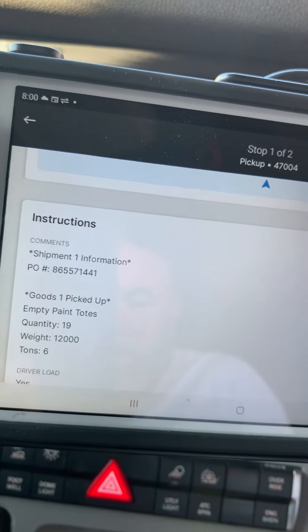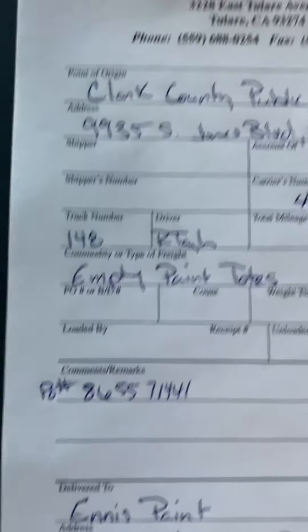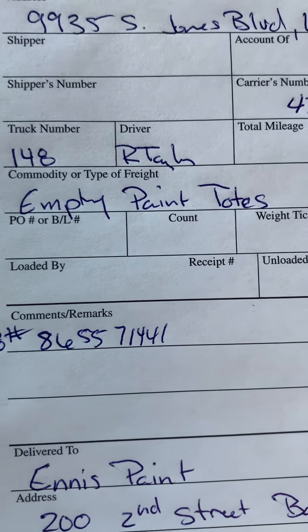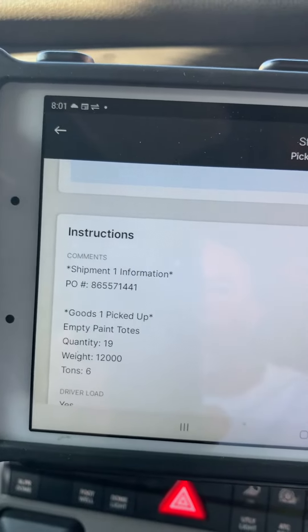On your paperwork, like this — 8, 6, 5, 5, 7, 1, 4, 4, 1. Verify. And that's good.